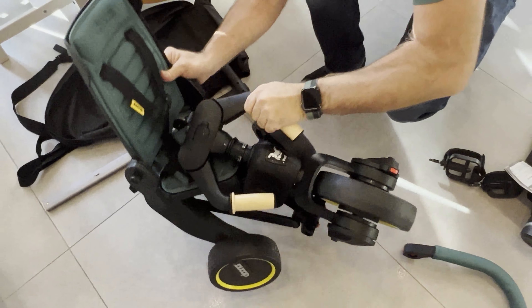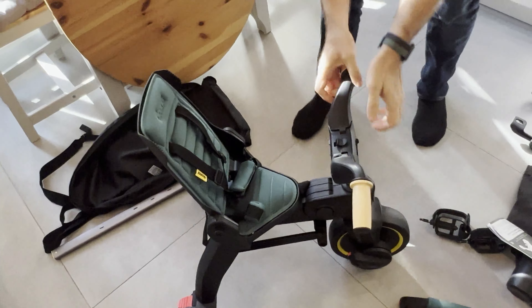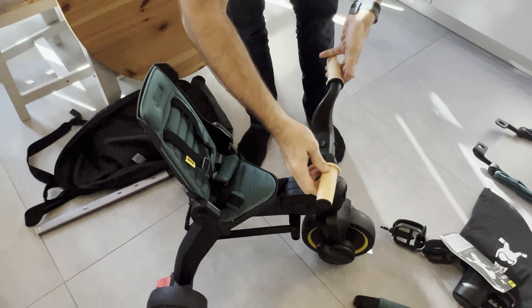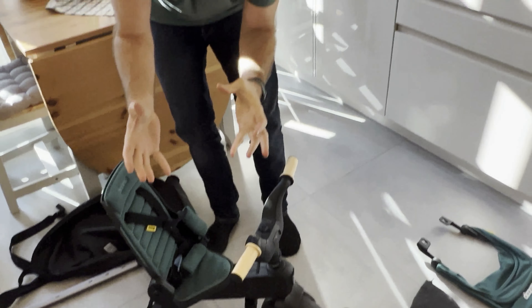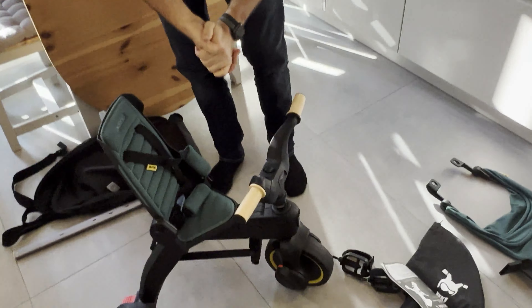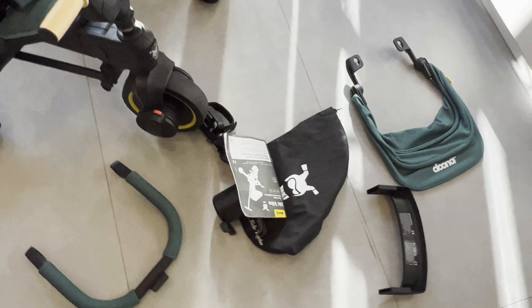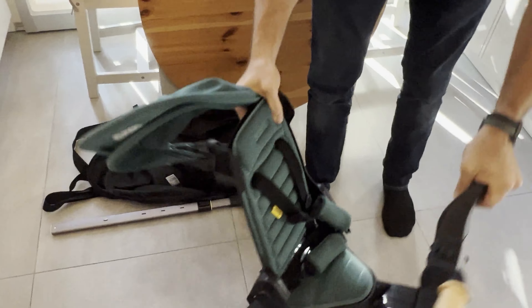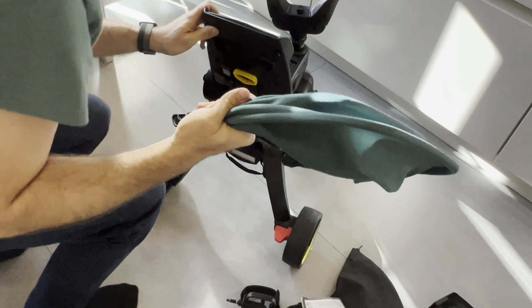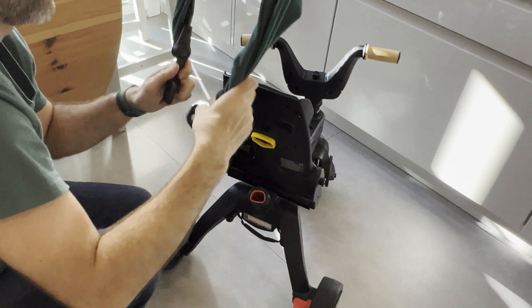To unfold this — when you first get it, it will come just like this. There are no screws or anything you need to deal with. You just pull this up like that and it unfolds, pull this up like that and you're done. There are no little parts that require screwdrivers or anything at the beginning with this bicycle.